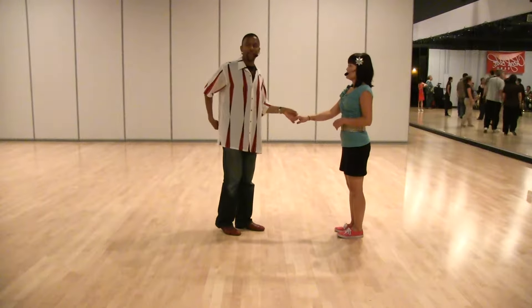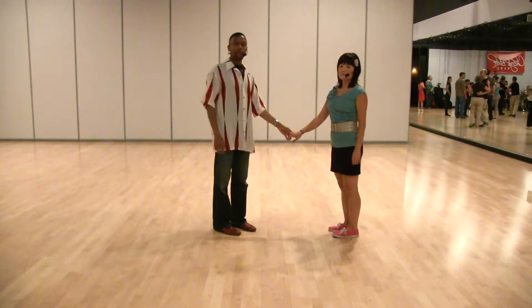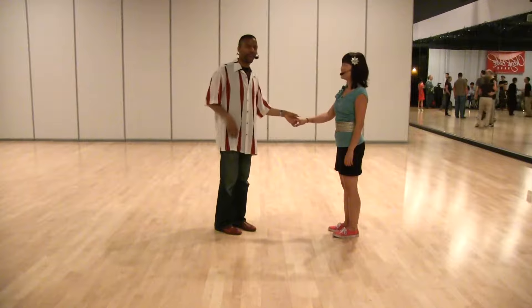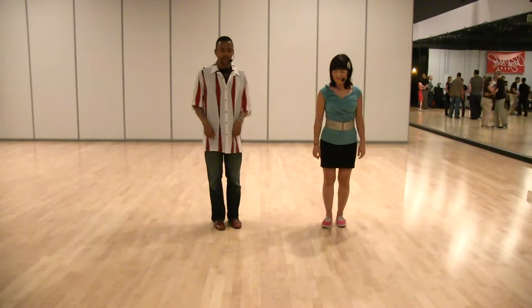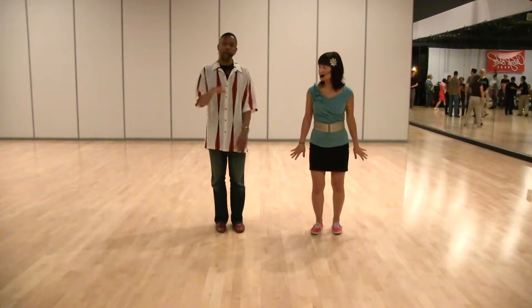After that we started getting into our variation. We took the 'and' from the triple at the end and moved it between the four and the five. So it looks like if we just step it, we're going one, two, three, and four, and five, six, seven, eight. Walk, walk, walk.